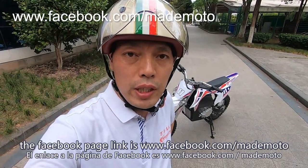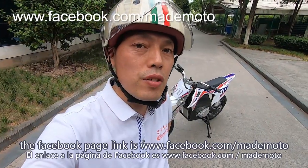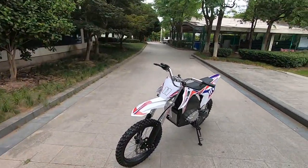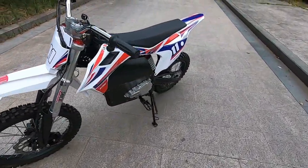You can also keep visiting our company Facebook page. The Facebook page link is www.facebook.com/mademoto. Thank you, see you, bye-bye.